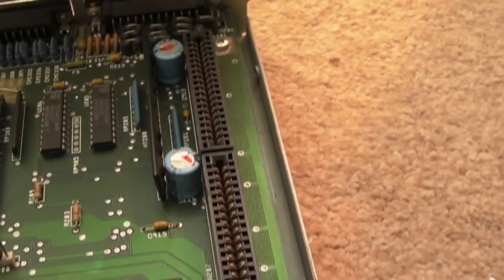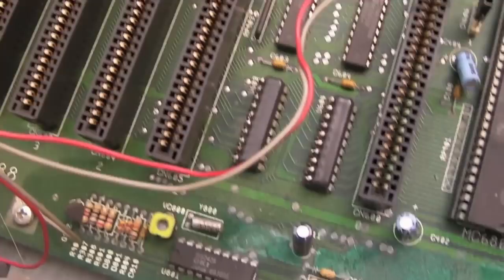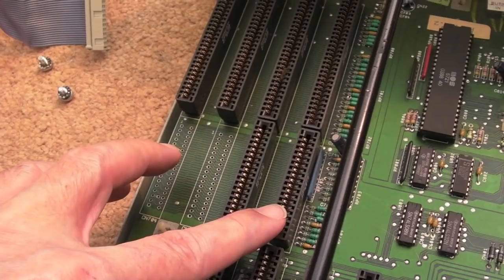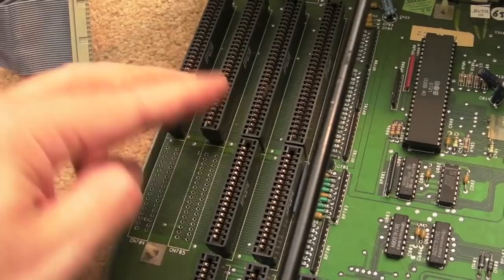There's some corrosion on some of the pins here. This is the CPU card slot. Then you've got the Zorro 2 slots here — one or two of the pins there might need cleaning up. At the back you've got the PC ISA slots: two 16-bit ISA slots and the XT slots. You've got four 16-bit slots optionally — the idea being you plug a PC card in and then have three slots for PC peripherals like a graphics card, sound card, video card, or hard disk.